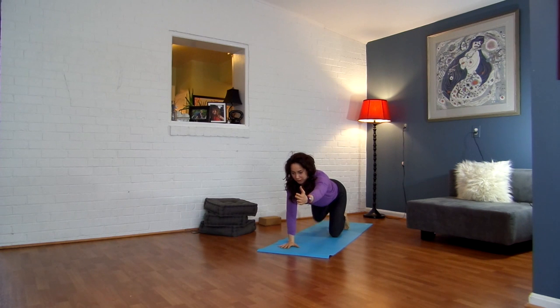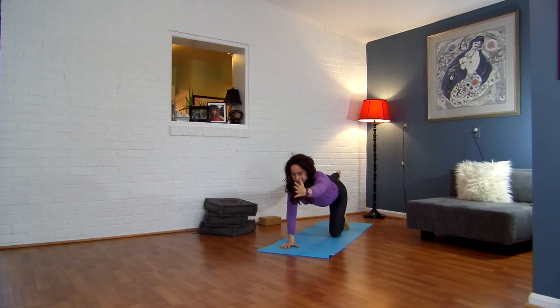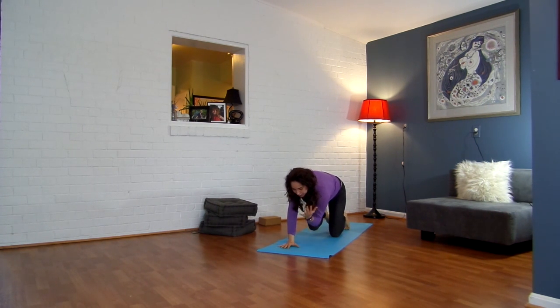Lift your left arm up, lift your right leg back. Check in — make sure your leg's in line with your hip. Exhale, bring your knee and elbow to touch. Inhale, extend. Exhale, knee and elbow in. Inhale, extend. Exhale, knee and elbow in. Inhale, extend.